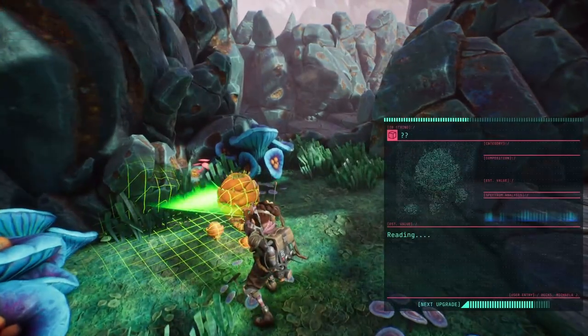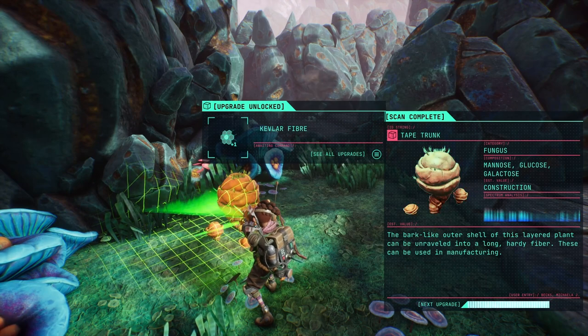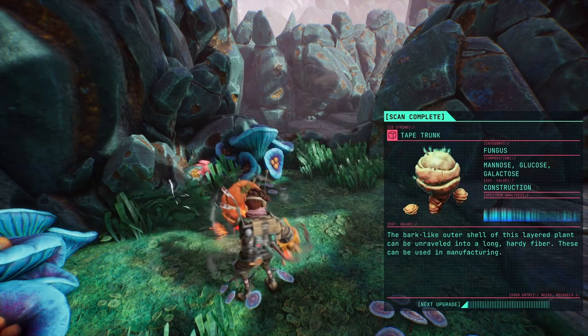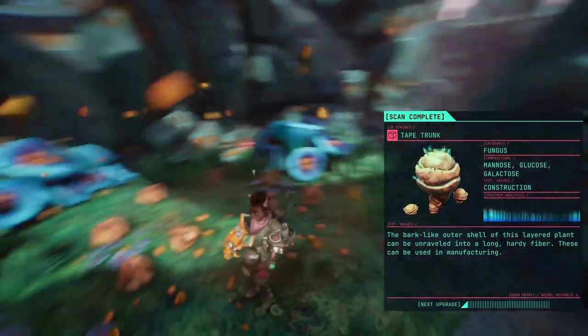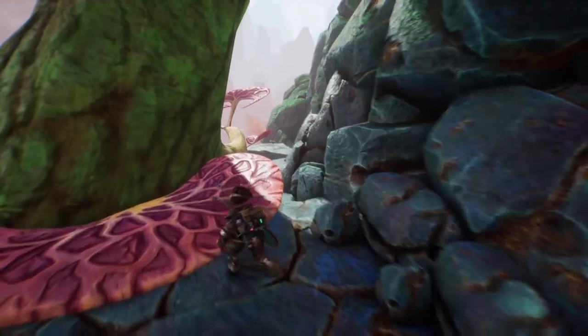I knew there was something here — that's why I went here. The dark auto's shell — this layered plant can be unraveled with long hardy fiber. These can be used in manufacturing. This is how I get fiber.